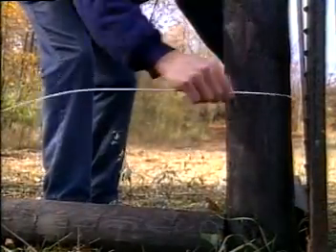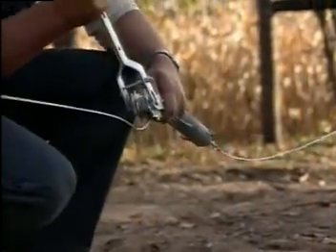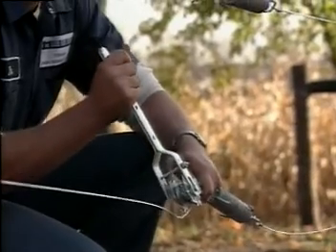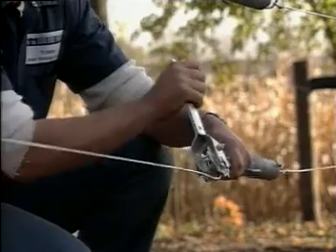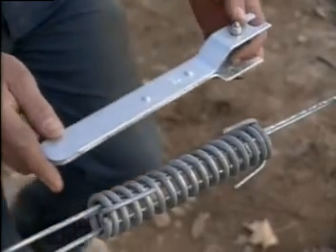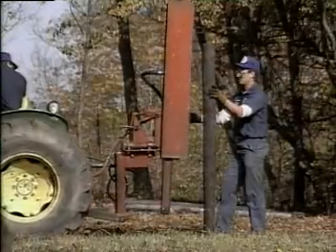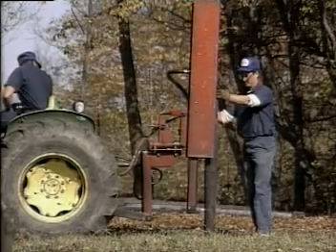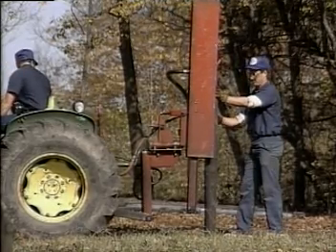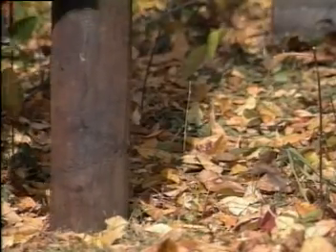Attach the bottom wire to these posts at the proper predetermined height. Install strainers and springs and tighten to 250 pounds of tension. This is measured by the compression of the springs using the handle of the strainer as a guide. The bottom wire will now serve as a guide to aid in the placing of the rest of the fence posts. Install the remaining line posts accordingly and attach the bottom wire at the specified height following the contour of the ground.